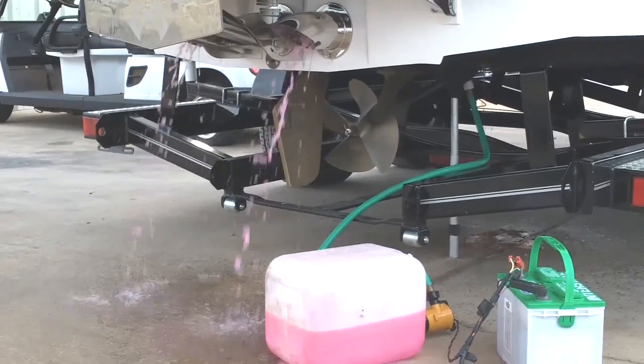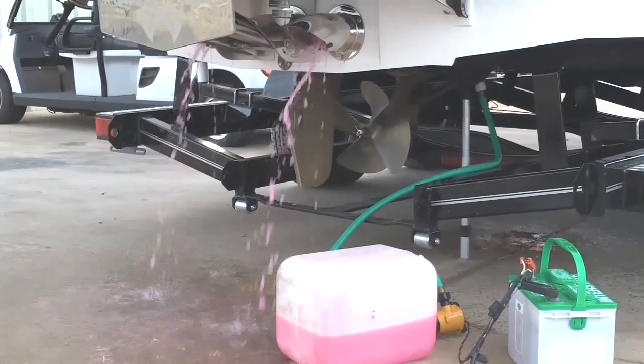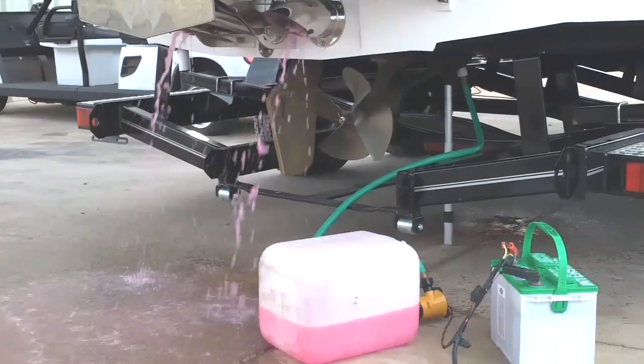As you can see, antifreeze is now starting to come out the back of the exhaust, which is what we're after.